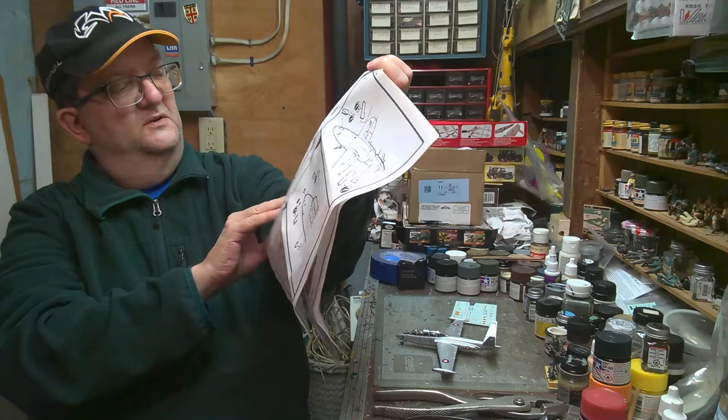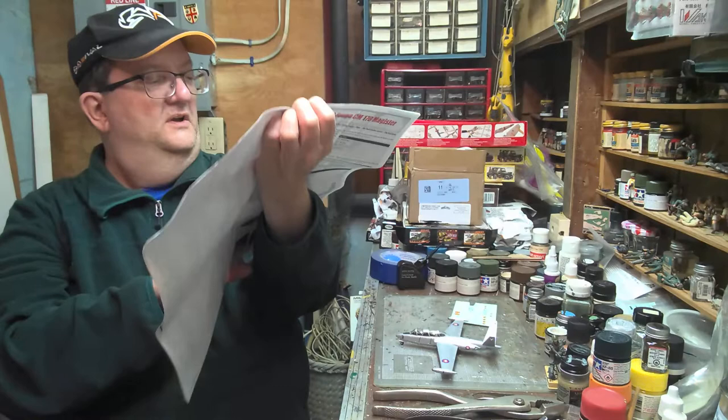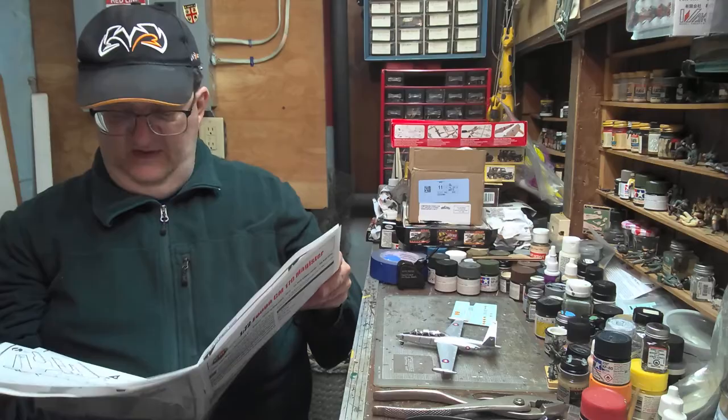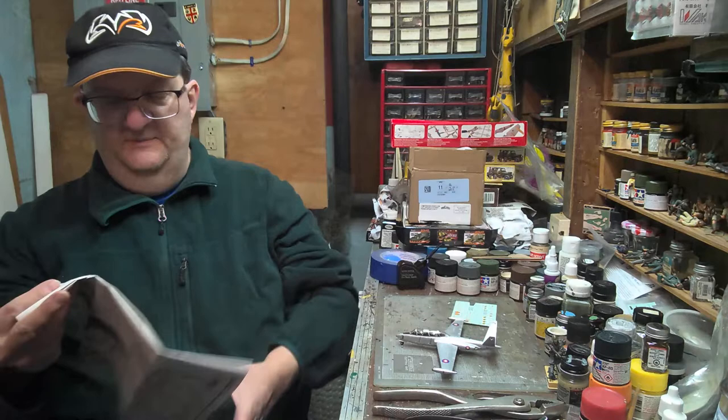It's a very straightforward build really, though there are a whole number of issues to think about on this one — how to paint it, depending on how you want to do it, wheels up or wheels down. You'll want to put some weight in the nose, and you have a couple of painting options that come with this kit.